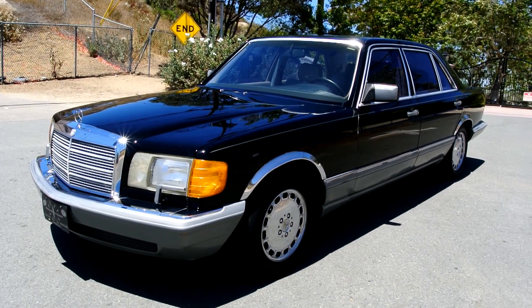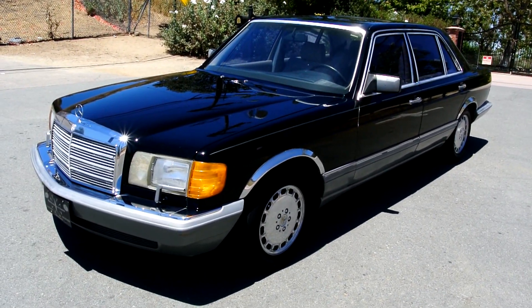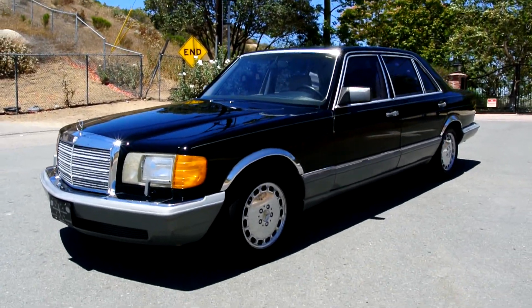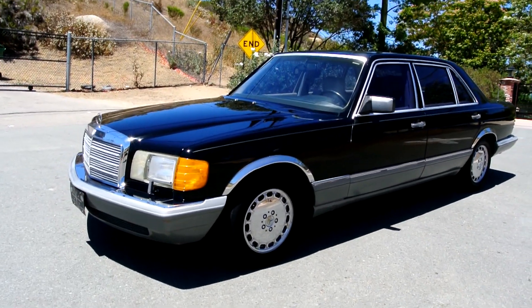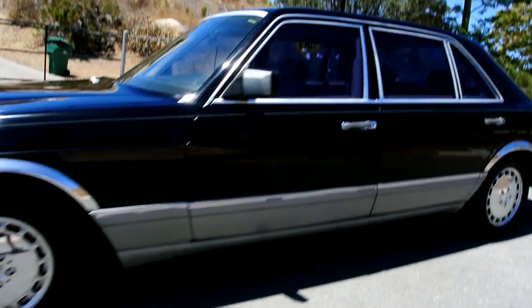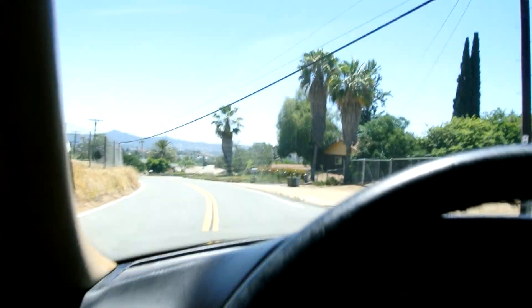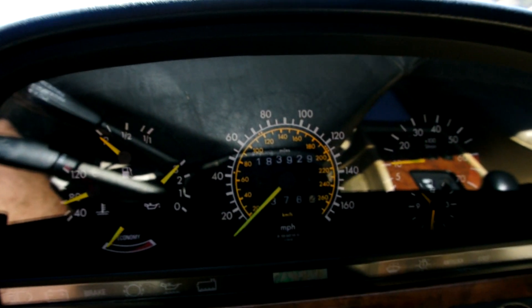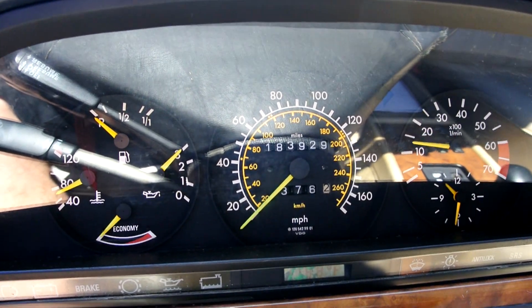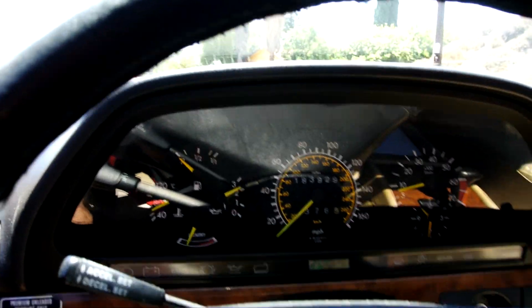Beautiful 1986 560 SEL — gotta love the W126 style. Great classic, timeless style. All the options you could ever want — there's really nothing you ever needed over what's on these cars. I have nine of these right now, anywhere from 45,000 miles to some with a heck of a lot more.